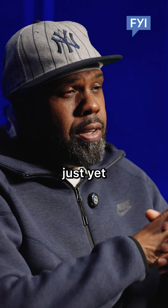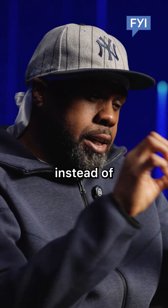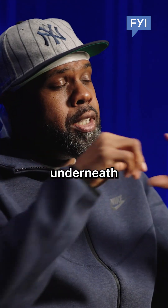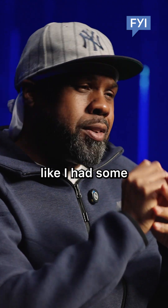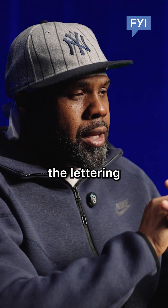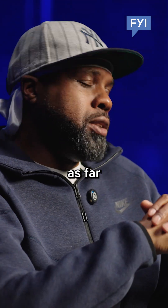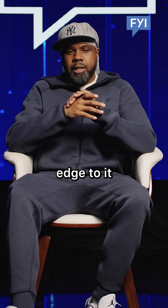So I thought Wu-Tang was dope. At that point, I didn't really get it just yet. I did the stickers — instead of the dash, I did the yin and the yang and I put the sword underneath. That might've been one of the first variations, although a lot of the lettering I use, especially the W, is one of my variations as far as graffiti writing goes, and it does have a Kung Fu edge to it.